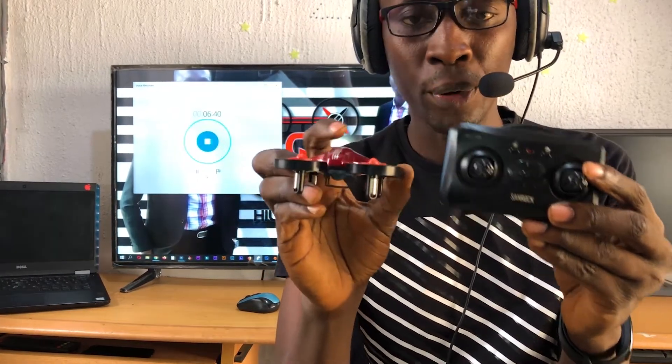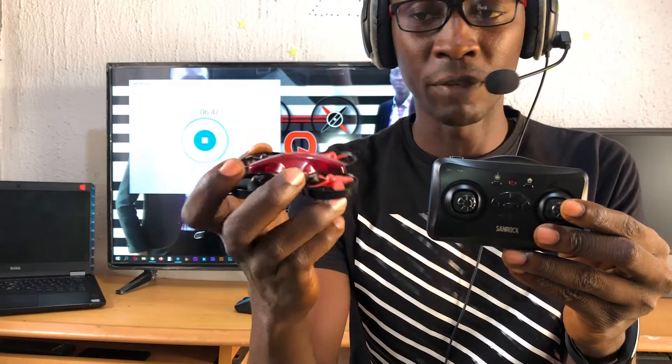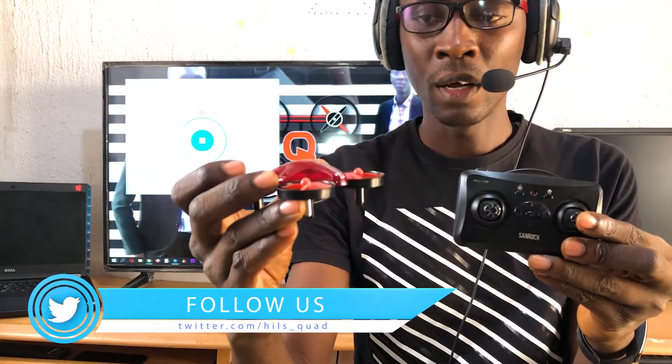When you press this button it activates headless mode. In headless mode, no matter which direction the drone is facing, pressing your up always moves it away from you, pressing down always brings it toward you, pressing left moves it to your left, and pressing right moves it to your right.